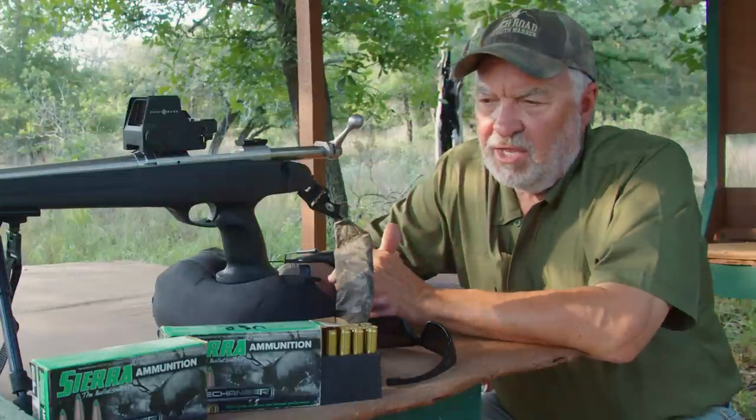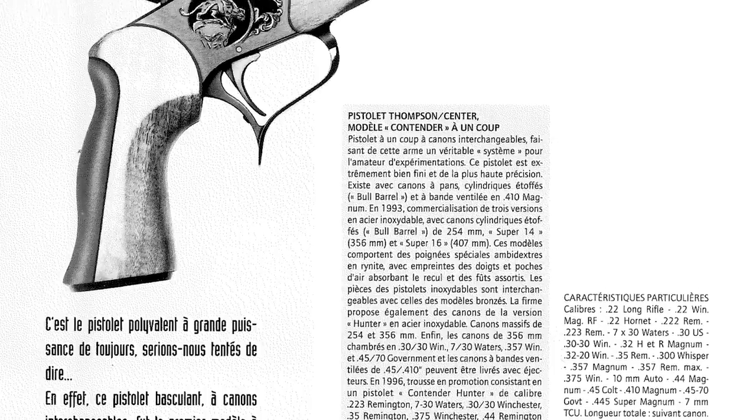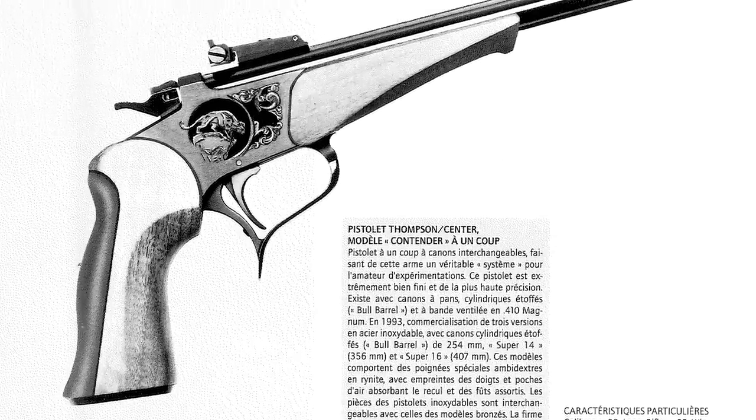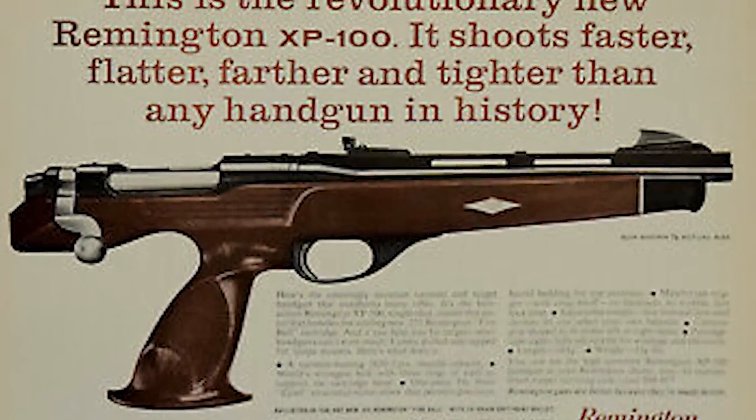Back in the day, in 1999 to 2000, there were a couple of other guns made similar to this. The most popular ones were the Contender by Thompson Center and the XP-100 Bullpup by Remington.